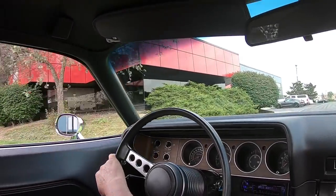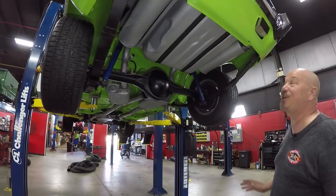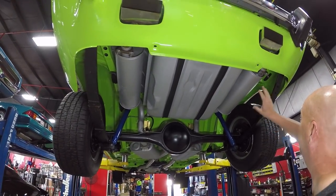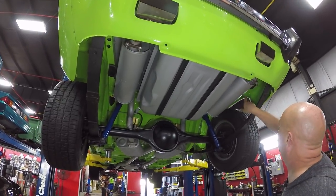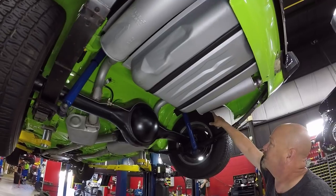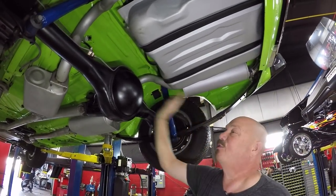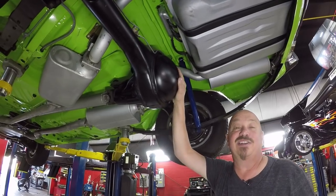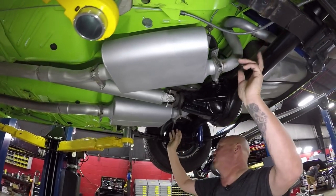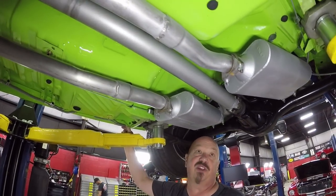All right, we're underneath this '73 Barracuda now, and man is she pretty under here. Looks like it's got a fairly new tank, the exhaust looks new, the frame looks great, the trunk floor looks great, the drop-downs look good, the wheel wells look good. And if you didn't notice — it's painted green under here too. There's a 355 gear in here and it is a Sure Grip 489 case. Flowmaster mufflers, frame looks amazing, nice and clean under here.